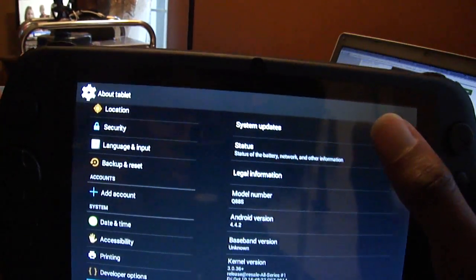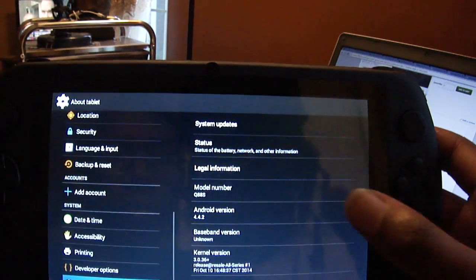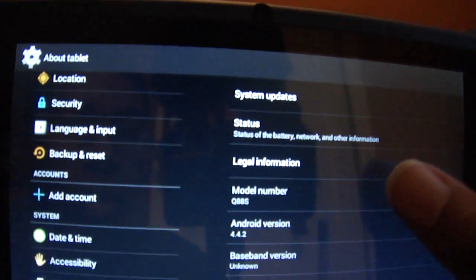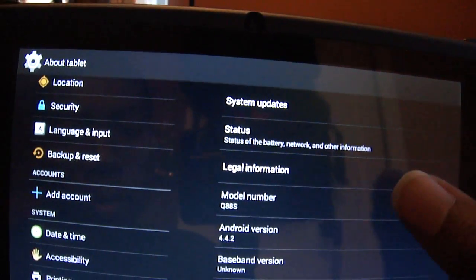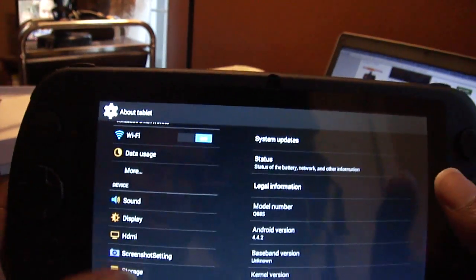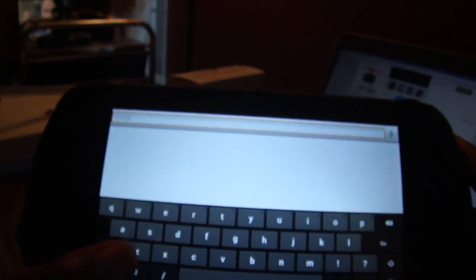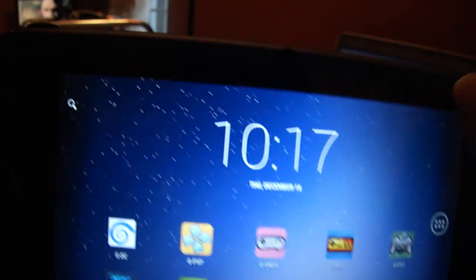Let's go into About the Tablet. It says right here: Android 4.4, and this is the model Q88S — otherwise known as the Q88+. So this is the device. It looks really good, plays stuff really good. I'll have to put it to the ultimate test of certain games, and always the test of time is the best test to see if it's truly a good device.